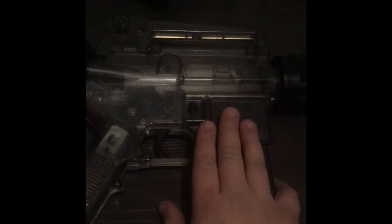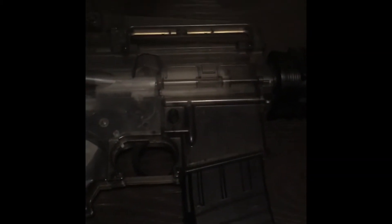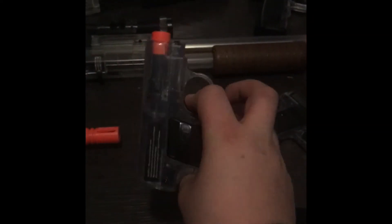It shoots very nicely. I'm pretty sure the FPS was like 150, maybe 200 — I don't remember. Anyway, this is my first airsoft gun and it came with a pistol, but that pistol's long gone, it broke.